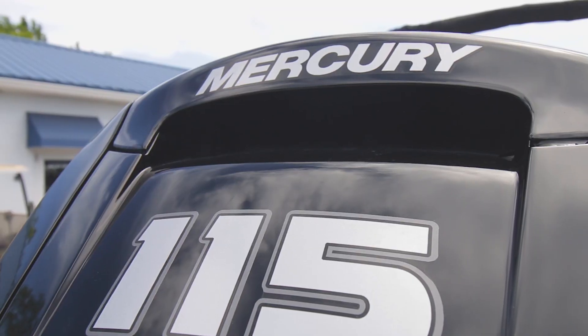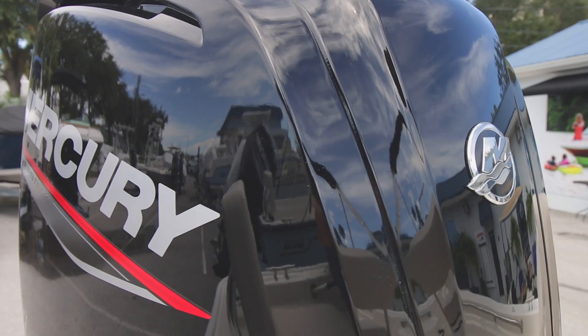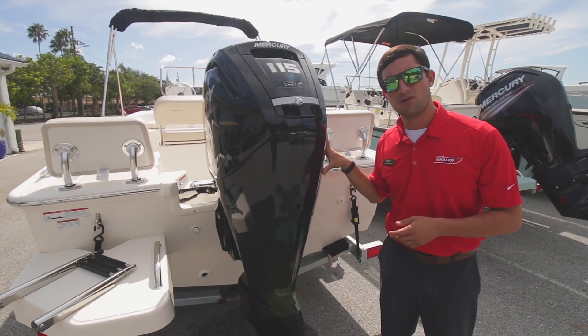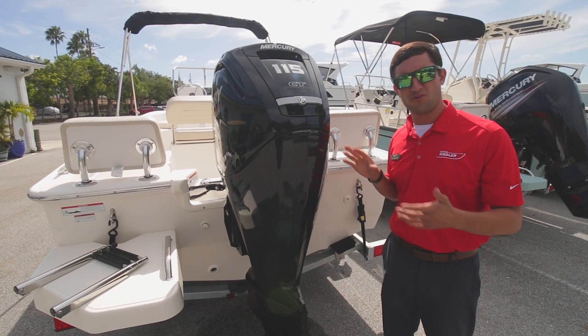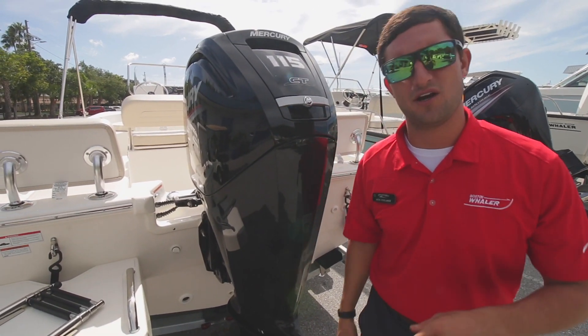Back here we've got a Mercury 115 horsepower Command Thrust engine. Standard on the 17 Montauk is a 90 horsepower, which is more than enough. But when you want to put six people on the boat and never feel like you don't have enough power, the 115 is definitely the way to go.